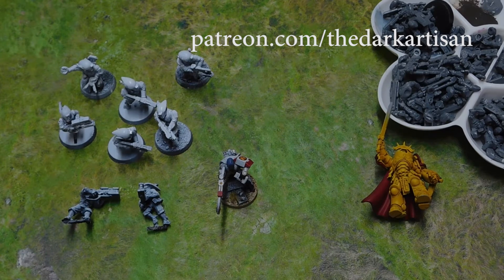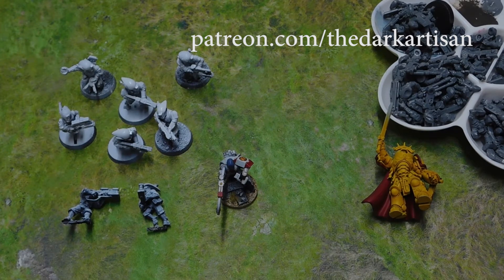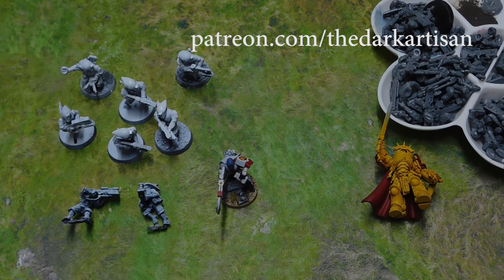By now everyone has seen everything that is coming out — we've got spell-casting Stormcast, physical spells, Titanicus, and stuff coming out of Horus Heresy. And there's my way of saying thank you to Rick for essentially being my reporter and emailing me over all the goodness.